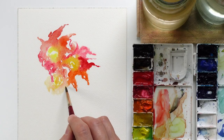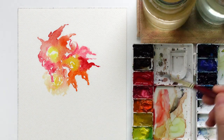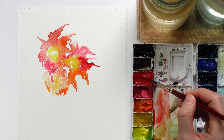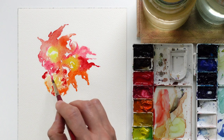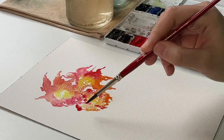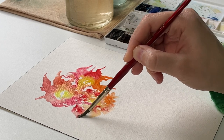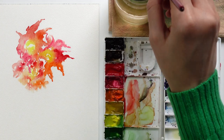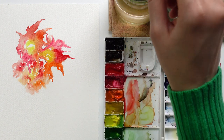Not all the flowers need to have the same shape — petals can be of different shapes and of course different colors. I can drag some of the petals I already created with my brush and let the color just move because it's not dry yet.